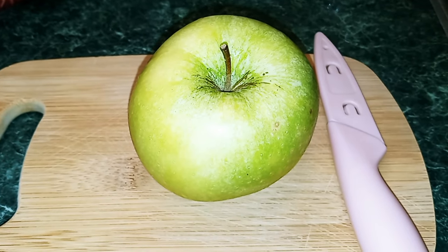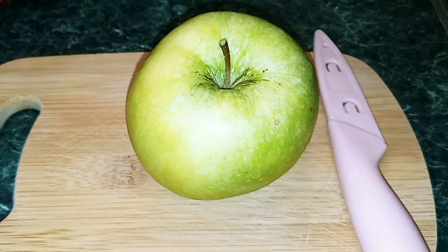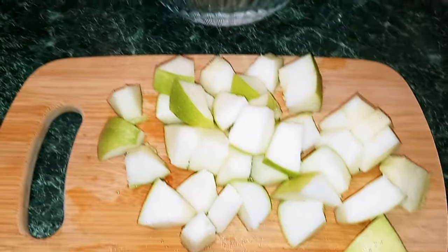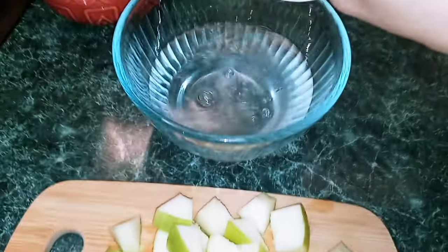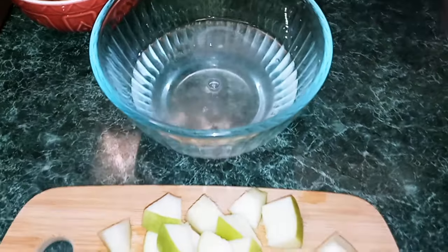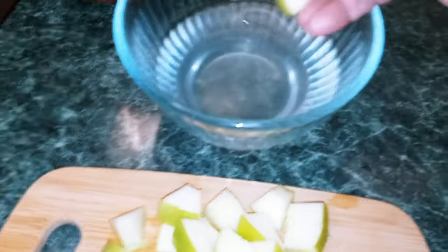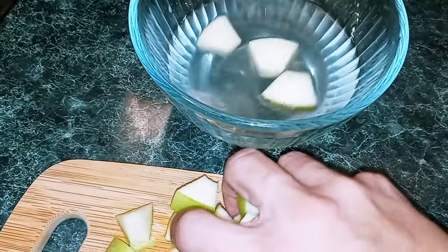The first thing we're going to do is chop our apple into pieces. Once you've chopped your apple into pieces, we're going to take our lemon juice and put it into our water. We're going to stir that around, and we're just going to put our apples in so they don't turn brown.